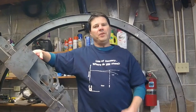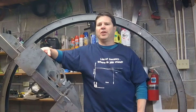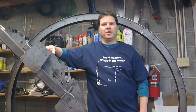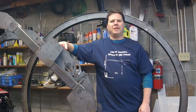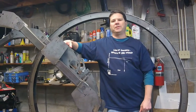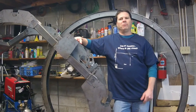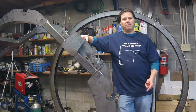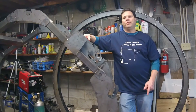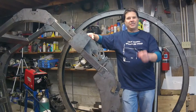Hi folks, this is Al with bombbuilds.com with a build tip. If you're an amateur fabricator like me, then probably the only thing smaller than your workshop is your budget to buy new tools. If your project requires sheet metal bends, you probably already know that sheet metal bending brakes can be very large and very expensive. If your project requires long bends or a lot of bends, you're probably best to work with your local fabricator. But if your project requires just some short bends, there are techniques you can use to bend those parts yourself. And that's what I'd like to talk about today. So let's get started.